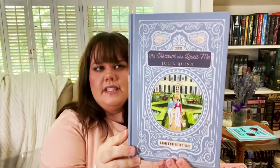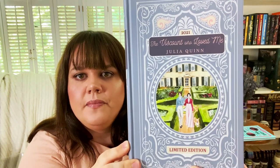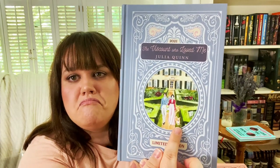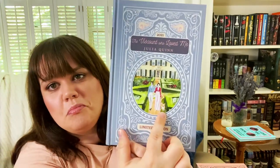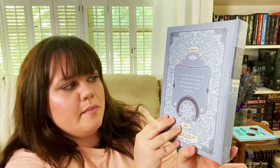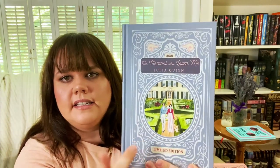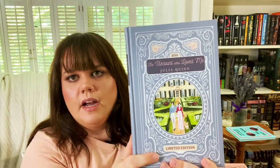The second book is one of my favorites in the series — The Viscount Who Loved Me. We've got Kate and Anthony on the front, and there's a corgi — so cute. The back says: 'I think the human heart must be stronger than we could ever imagine.' I love the cover. These pictures are so pretty; I'm not sure who painted them.